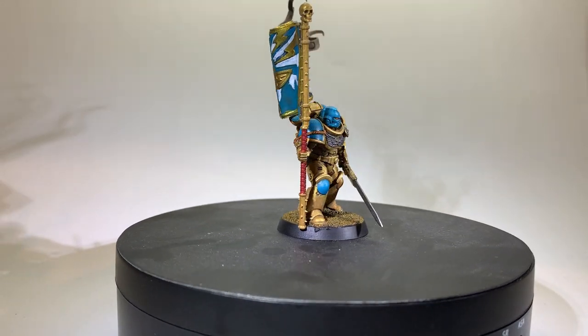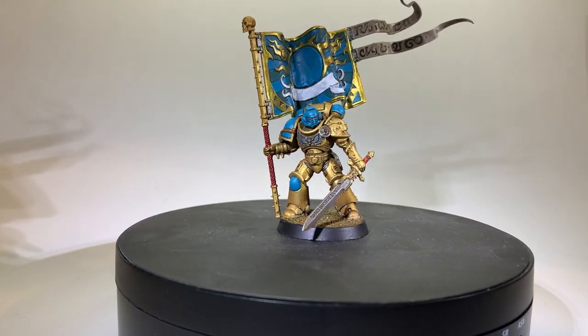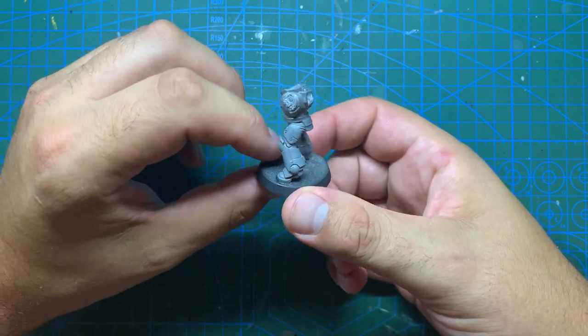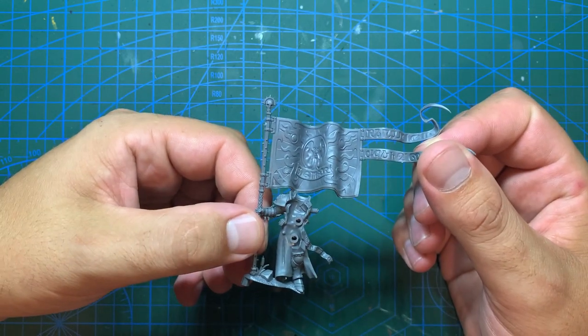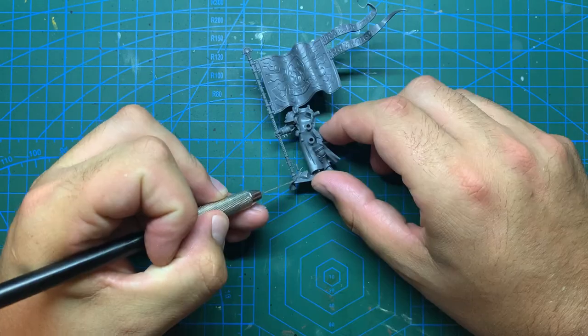Now the base for this model will be a simple Primaris Intercessor. I've got a few from my local game store second hand and after stripping the paint and most of the parts of this body, it is ready for a few adjustments. The bulk of those adjustments will be from this Stormcast Eternal banner bearer from the Dominion box set.